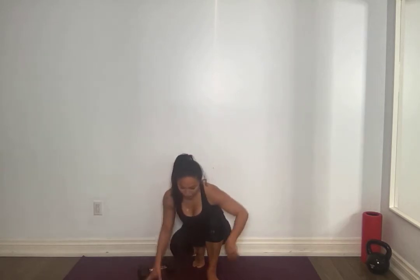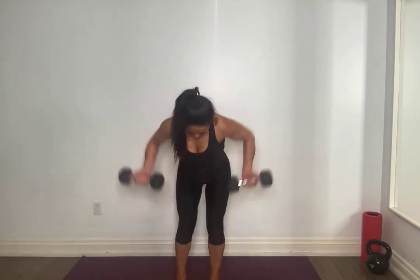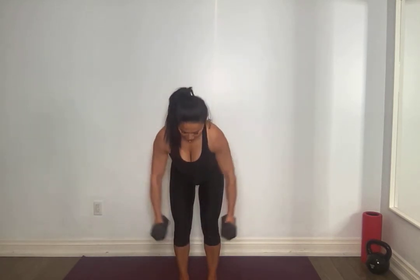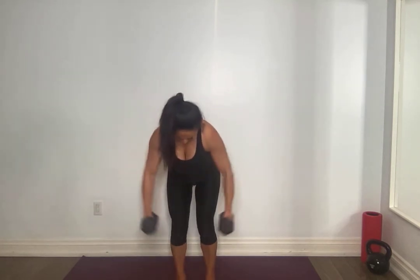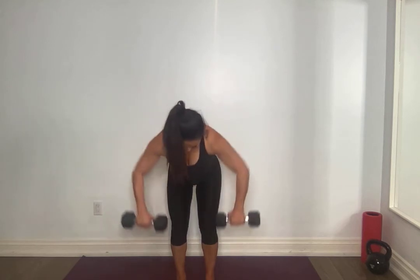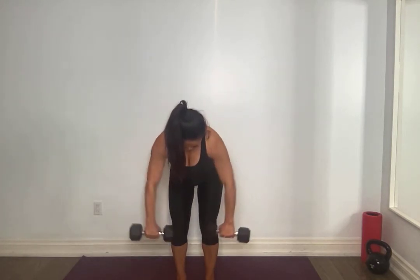Stand it up, grab two of those weights. We're going to stand up. Palms facing me first, core tight — hinging, bracing through the core, proud chest. Palms forward, elbows come out — for seven, six, five, four, three, two, one. Palms together, facing each other, elbows come wide — five, four, don't swing the body, three, core tight, two, one. Palms facing you — seven, six, elbows high, five, four, three, two, one.